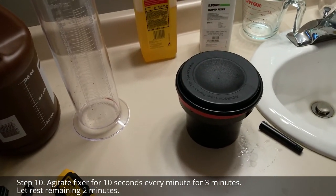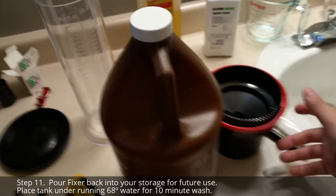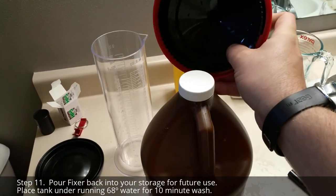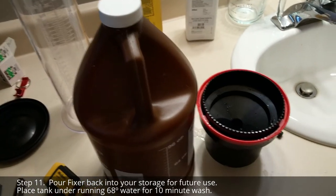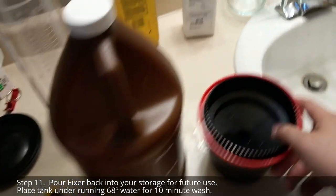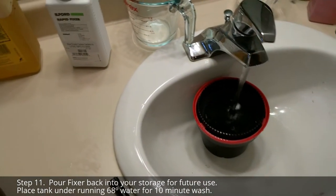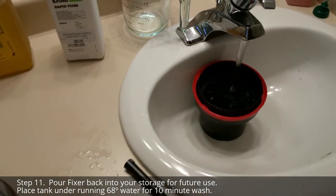The remaining two minutes, just let it sit gently. After the fixer process is done, pour it back into your fixer canister because you can reuse it a number of times. Then take your reel, add 68-degree water one more time, and let it wash for about 10 minutes.